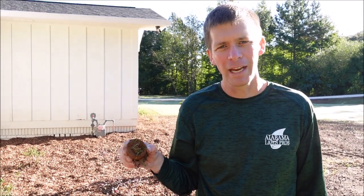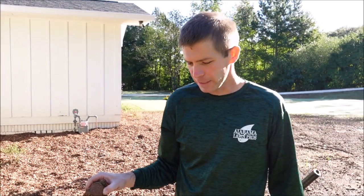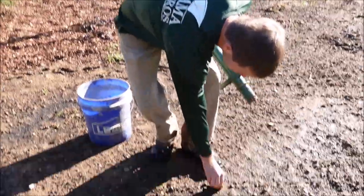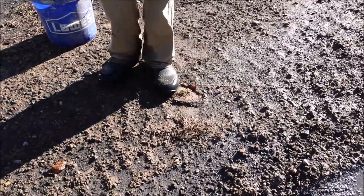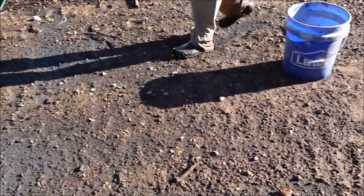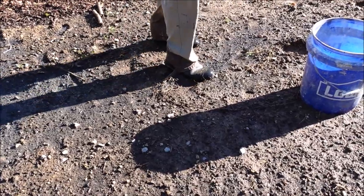Bermuda grass is very hardy. Once you get it in the ground, it's almost impossible for it not to survive. In this situation, if the ground is real soft and muddy, I can literally just put it on the ground and step on it. As I squish that down into the mud, that's good to go. So that's one way to do it — the ground's extremely soft. You can see my footprint sinking down in here.